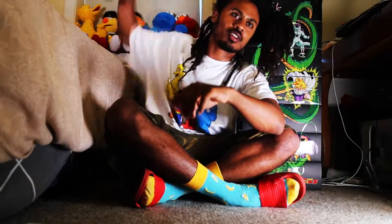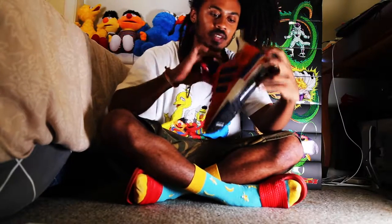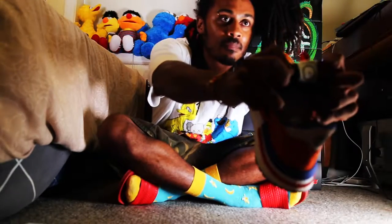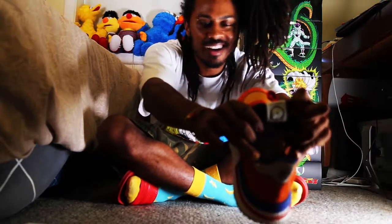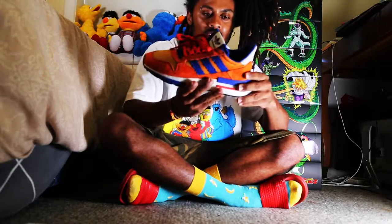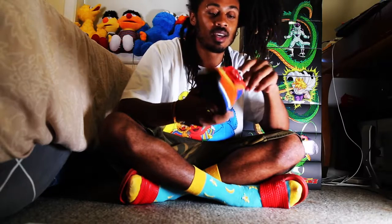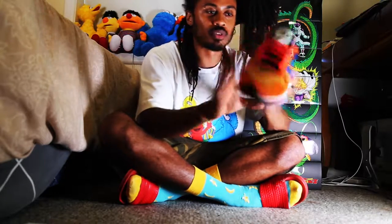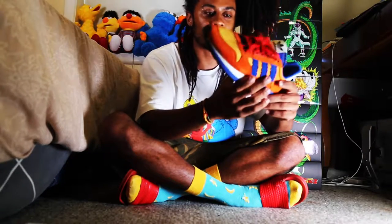Alright, let's get this started. The first shoe — as you can tell, it's got the first Dragon Ball there. It's the ZX500, the Goku one. These are my favourite — these are crazy. They're so good I bought the same silhouette but not the Goku one so I can wear it, and I haven't worn these yet.